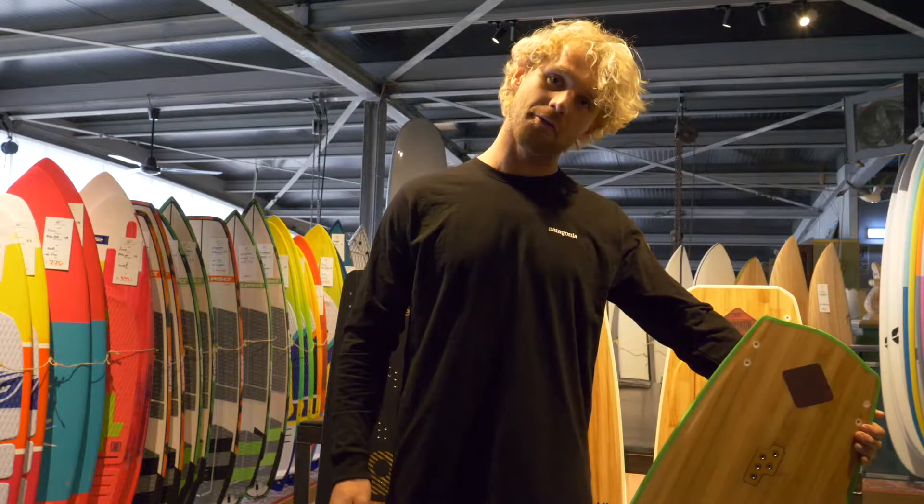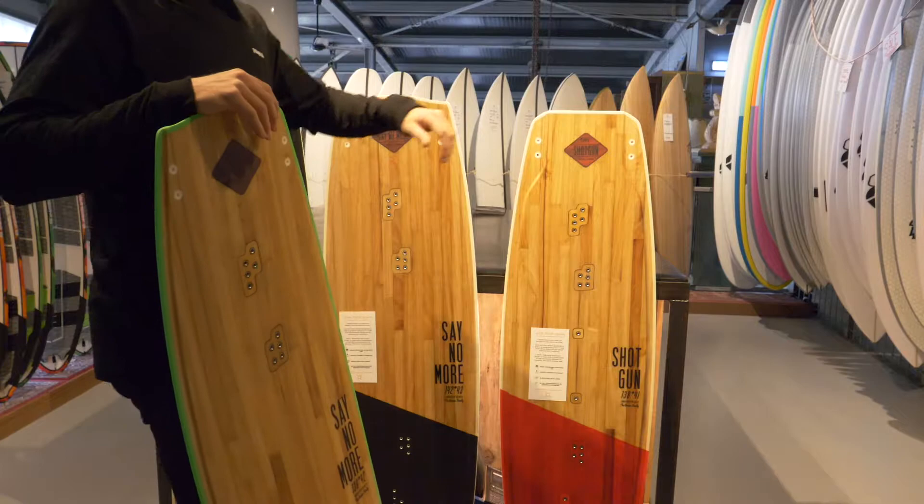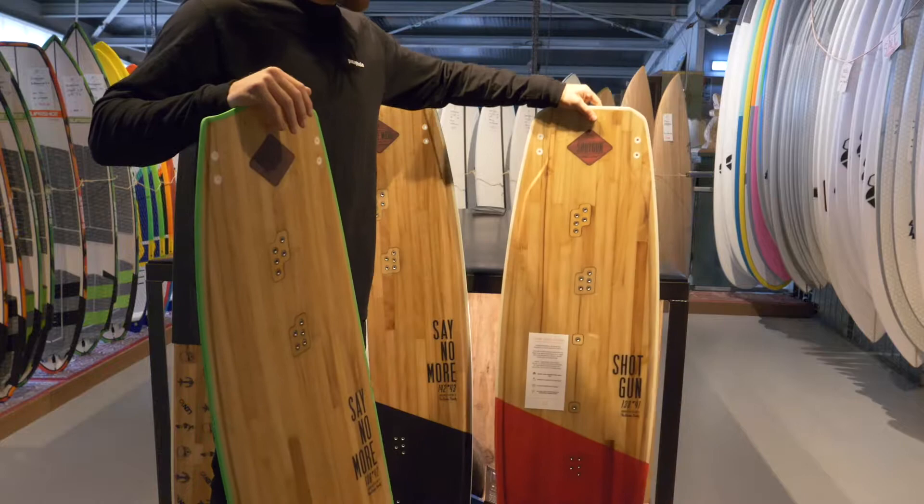We got three different models here. We got the Shotgun, the most all-round version — rides everything, does everything, goes fast, boosts high — an all type of conditions board.